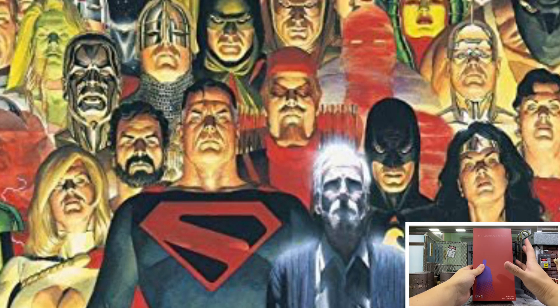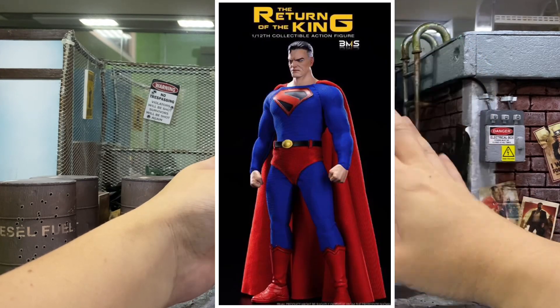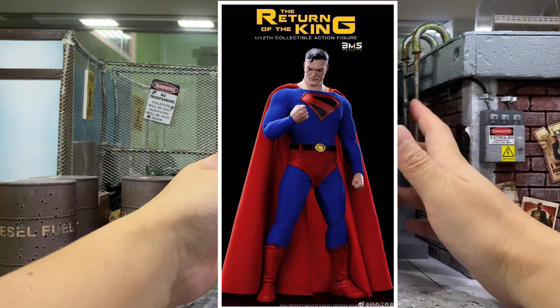It is actually the Kingdom Come Superman. Ever since I saw this poster for the Kingdom Come when I was young, I actually fell in love with how surreal it is — all these superheroes drawn like real human beings. So even though they are old, it looks very realistic. So when I saw prototype pictures of this BMS Return of the King, it actually blew me away.